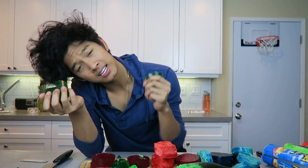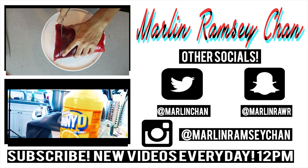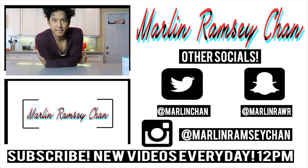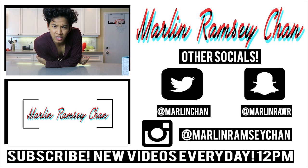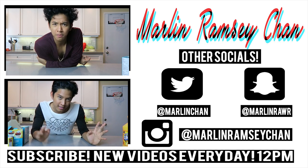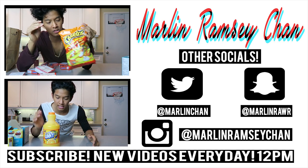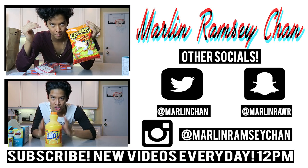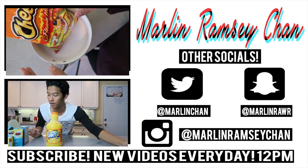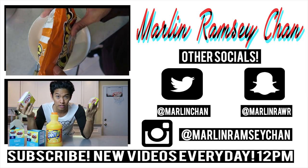But thank you guys so much for watching. I'll see you guys next time for another Jell-O DIY. Peace! What's up guys, today I'm going to do something that has not been done before — to my knowledge — hot Cheetos made into Jell-O form and cut up. To hold the hot Cheetos up, I'm just going to put some in here, but they keep falling over, so I think I'm going to try putting rice.